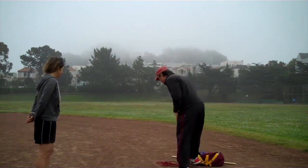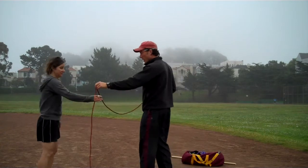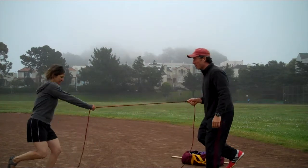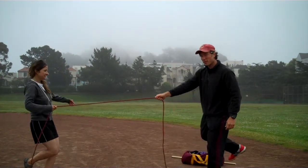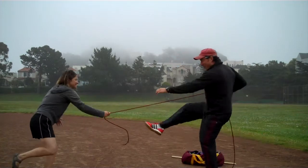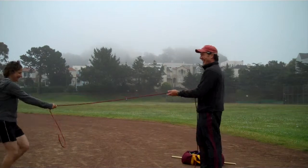We can take all these partner resistance games and do them with a rope. If we have a rope, we're on one leg, we're pulling — but then we can also play a little different game with this setup: rope-a-dope. We're both trying to get each other off balance. She just let it slip — that's a good trick.